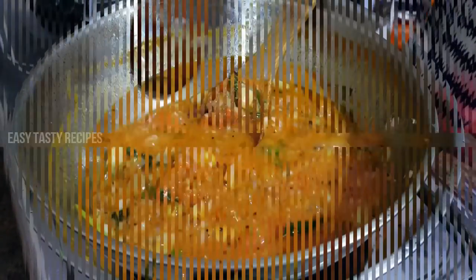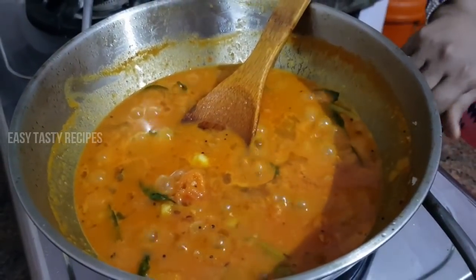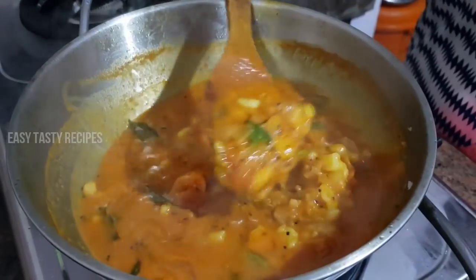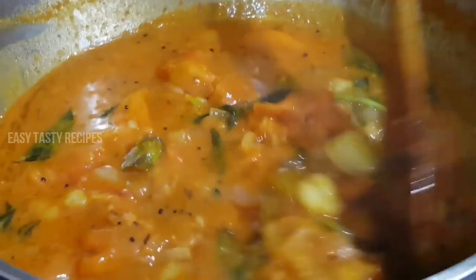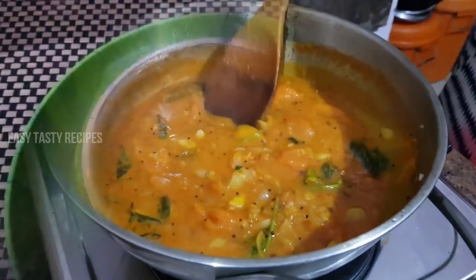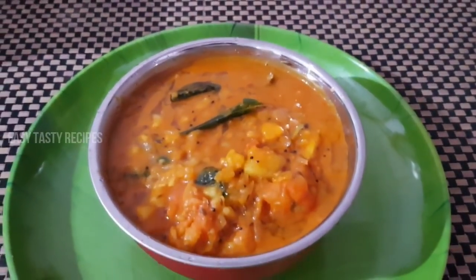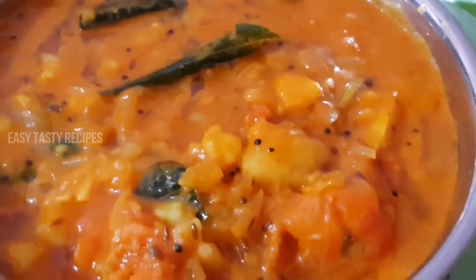Let's cook. Friends, we have to cook the onion. You will cook the onion. If you want to cook the onion, you will add a little bit of sugar.